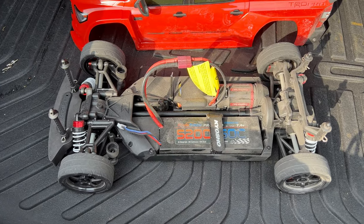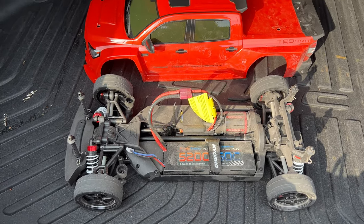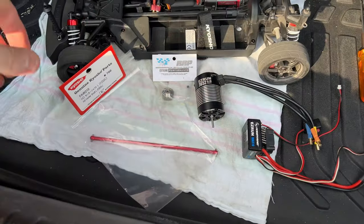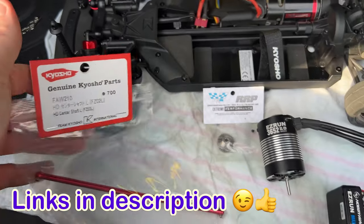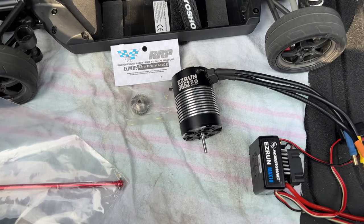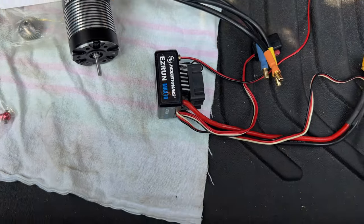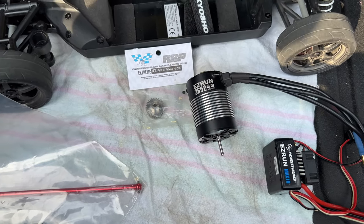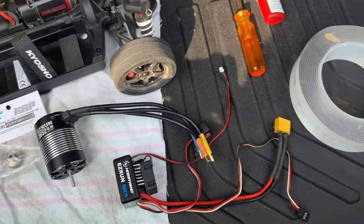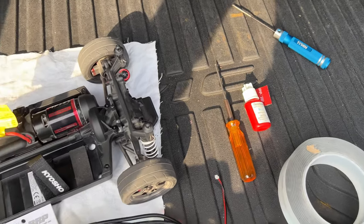All right, first run done - dirty after doing some donuts. We're gonna clean it up and then do the upgrade. We have all our gear here: the aluminum drive shaft, the easy run 4000KV brushless motor, the 60 amp electronic speed controller, a 32 tooth pinion gear - it's 48 pitch - double stick tape, and our tools. Hopefully this will be all we'll need.